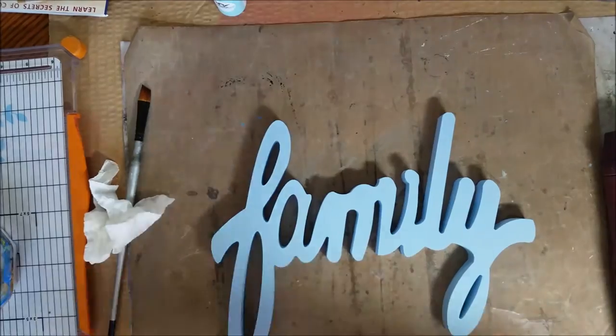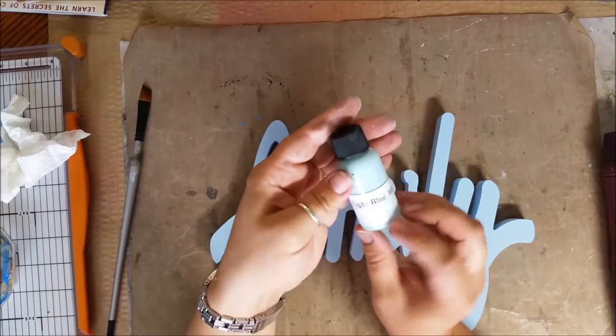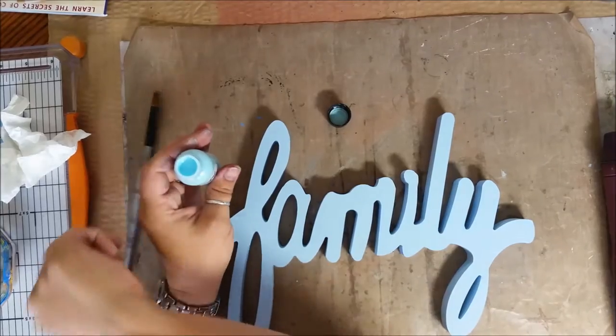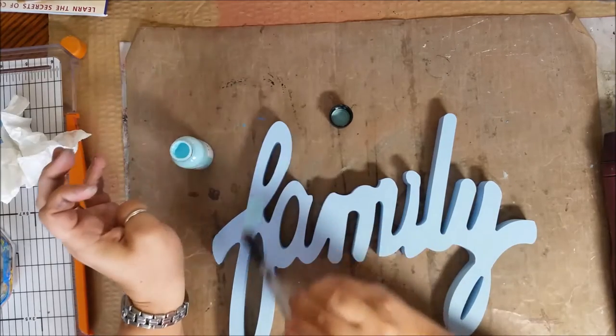I'm done painting my family but I'm not entirely happy with the color. I found a high-impact paint in blue from Tattered Angels. I'm not going to worry about the corners and insides, but I am going to re-coat the top of it. I think I like this color a little bit better.